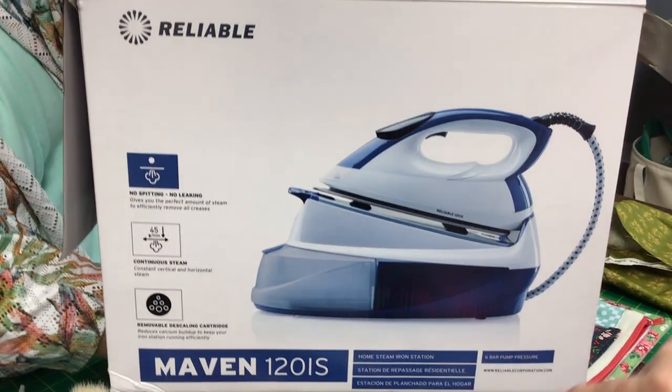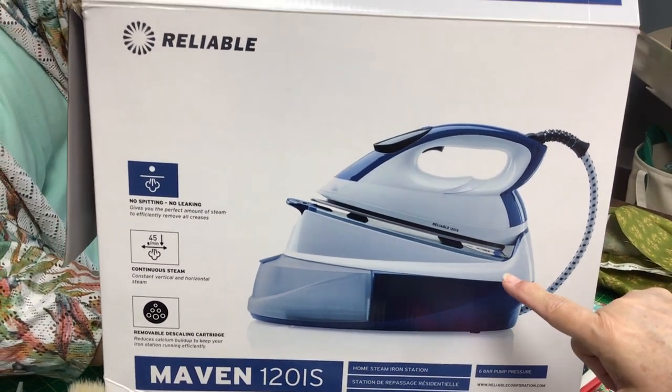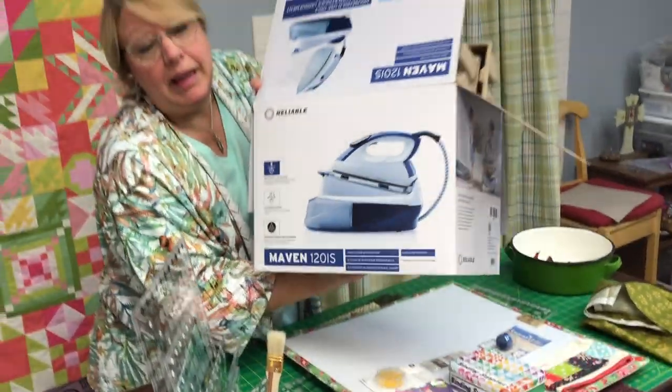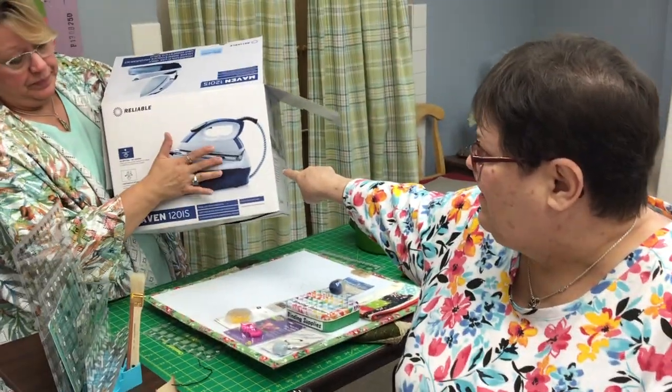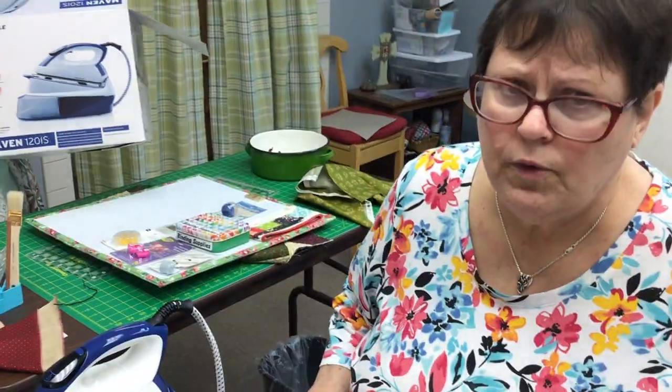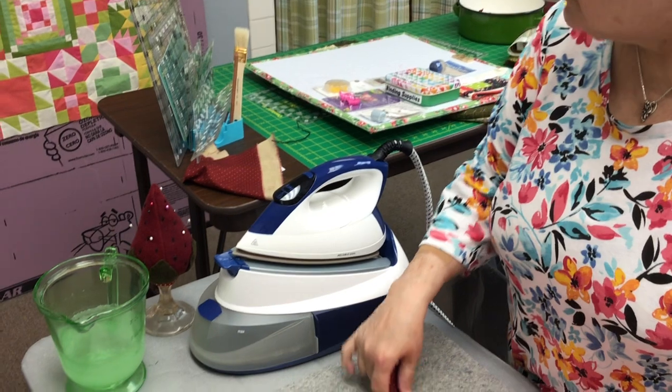Do we still have the special going on? I have one left. She has one left. And what the special was is if you buy one of these, you get one of these mats for free. I sew with my mat — I took it to retreat with me. I'm not pressing without my mat. That's just all there is to it.